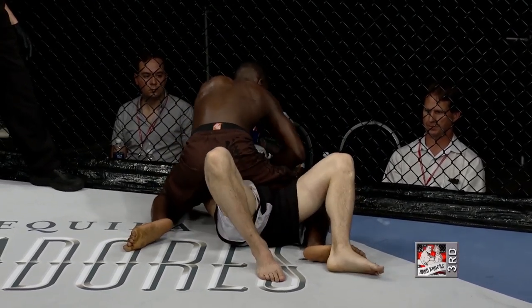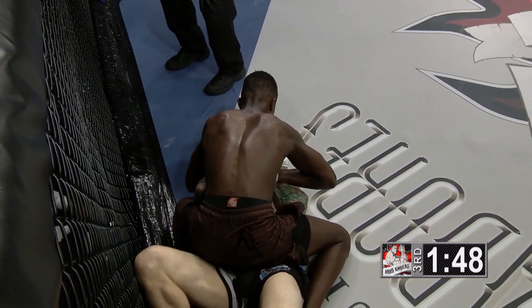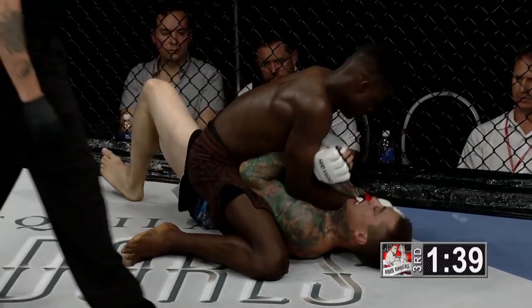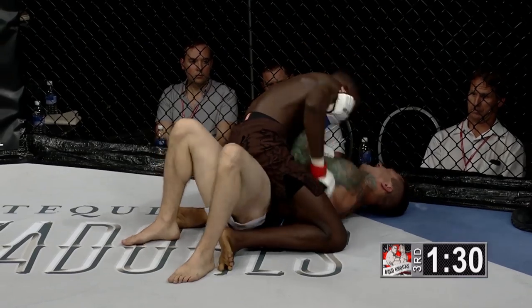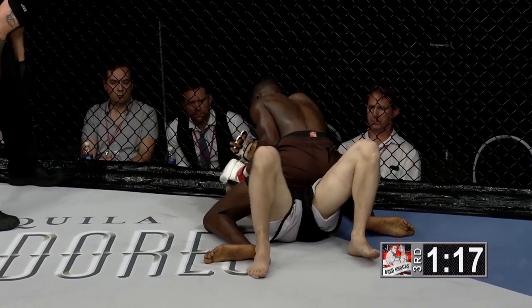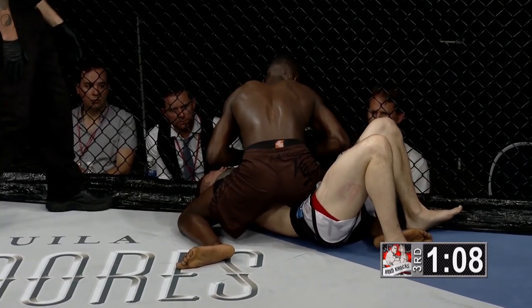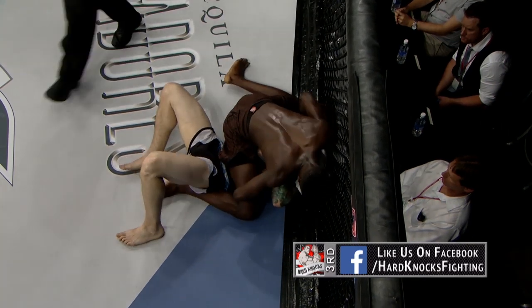Joe Mpanda on top, looking for that armbar again like he did at the end of round one. McDonald doing good work trying to throw Mpanda to the other side so he can't spring into the armbar position, using the cage to his advantage. Mpanda transitioning, shifting his weight, maybe looking for the armbar on the other side. Good positioning in the mount, landing punches to the body. You can win a fight that way, you just can't finish a fight that way. Joe Mpanda looking for the finish — it's that grappler's game of waiting for your opponent to make a mistake, taking a little piece of the arm so you can get the rest of it.